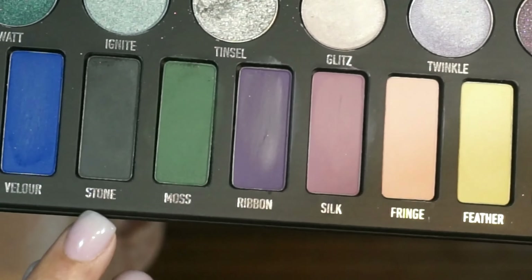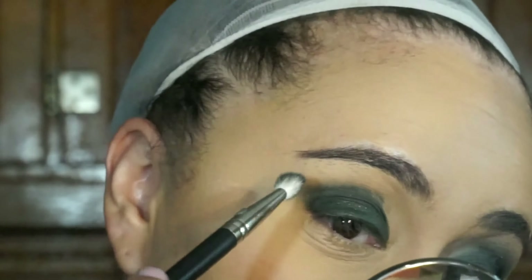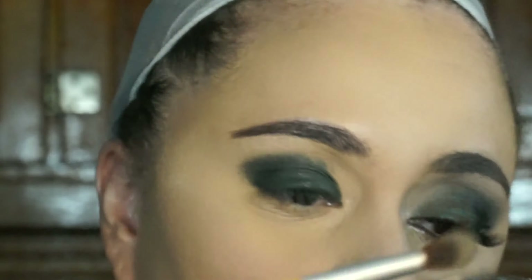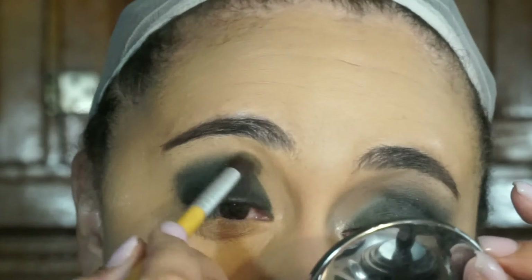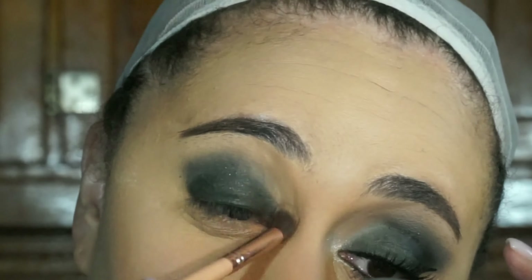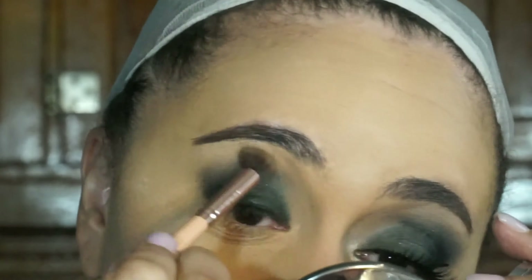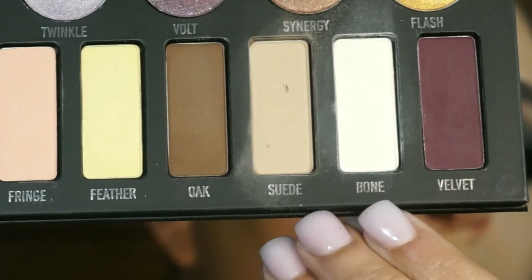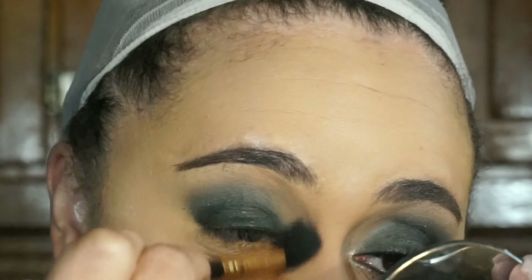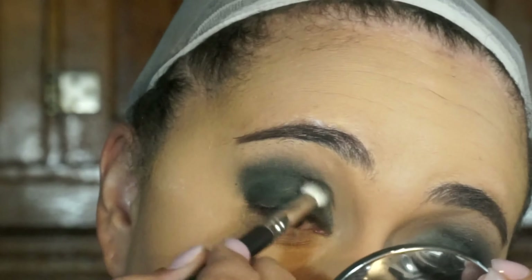Next I'm going in with a combination of stone and moss, pressing that right into my crease. These matte shadows are extremely hard to blend — once they're on your eye, they're on your eye. So it took me a while to blend these colors out. I ended up going in with the shade suede from the palette to blend that out, but as you can see toward the middle part of my eye it was skipping. That's why I used suede not only as a transition color but also to blend out that harsh line from the moss and stone. For the inner part of my eye I'm going in with suede and bone to brighten it up instead of making everything look closed off.